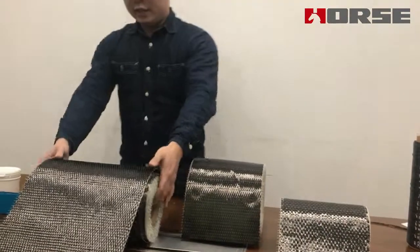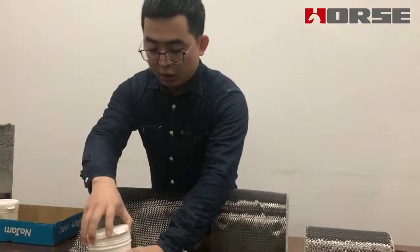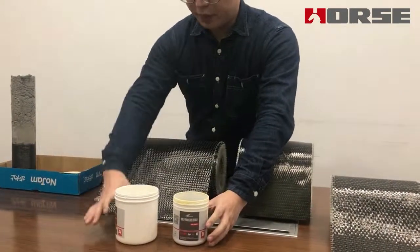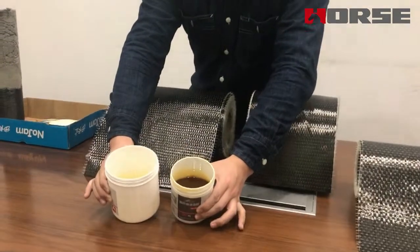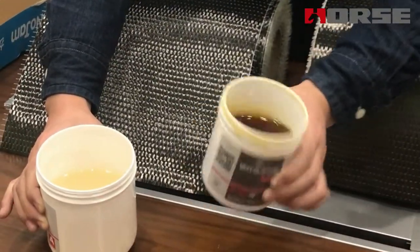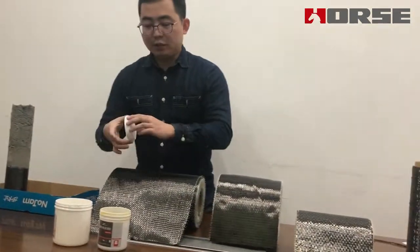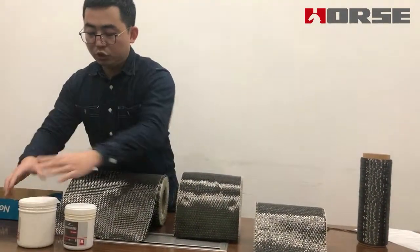Now let's see our carbon fiber epoxy. Our epoxy is two components. This is part A — this is the epoxy — and this is the hardener. As you can see, both are quite clear and clean. Also, when you smell it, it has no strong smell. All our epoxy has passed the safety test, which makes sure that it has no harm to the workers or the users.